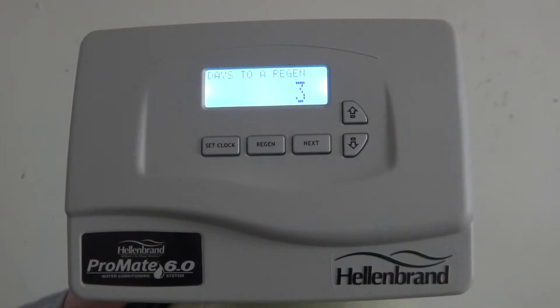Option number two is to set the unit to clean itself immediately. Being mindful that if you do set the system to run immediately, you cannot use the water for the duration of the cleaning cycle. Cleaning cycle time varies anywhere between half an hour and three hours depending on the equipment, so before proceeding just make sure you are aware of that.